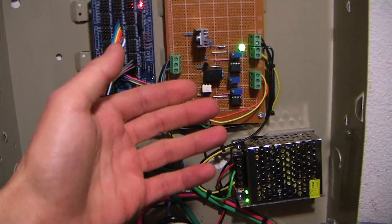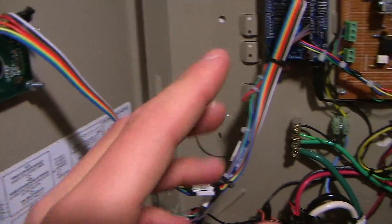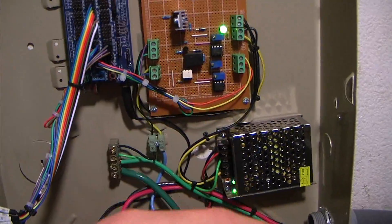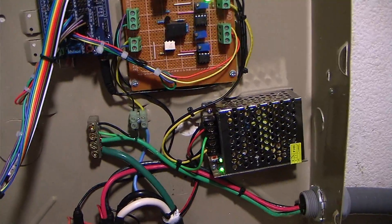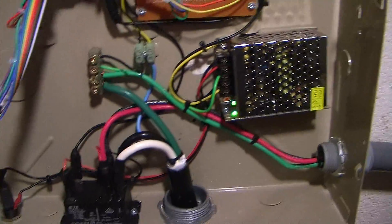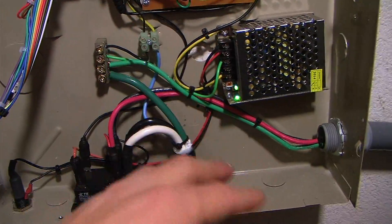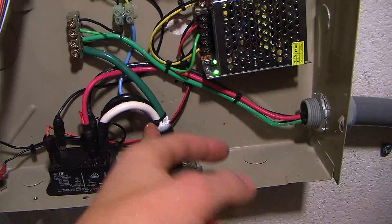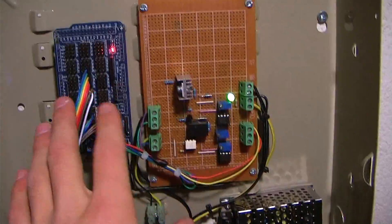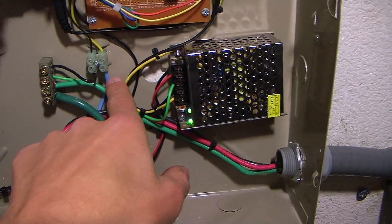The pilot pin is how this charger communicates with the car. It tells the car how much power it can draw — that's how we vary the power with those buttons. It also knows the state of the car, whether it needs to be charged or not, and tells the relay when to open up. It knows when it's plugged into the car, all through this little blue wire — that's the pilot pin wire. All of this circuitry is for monitoring that pilot pin.